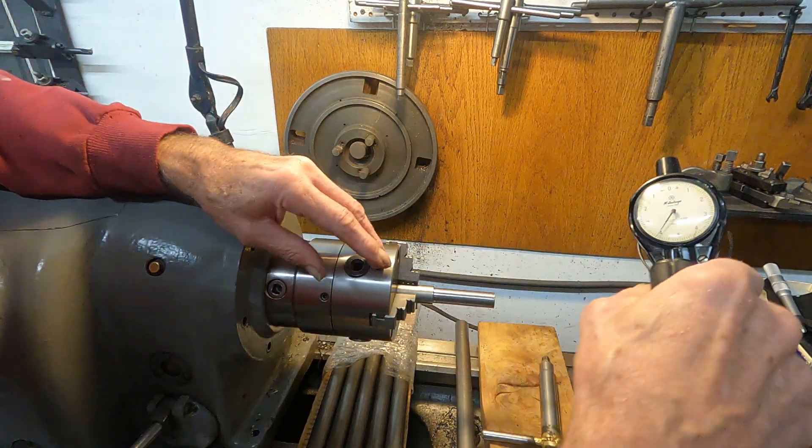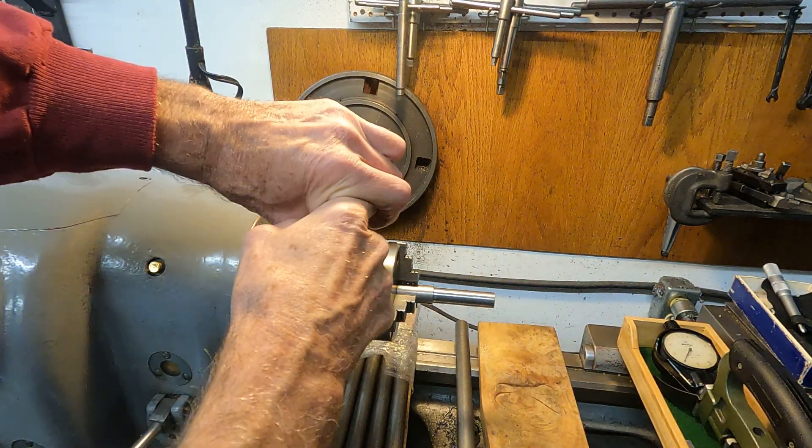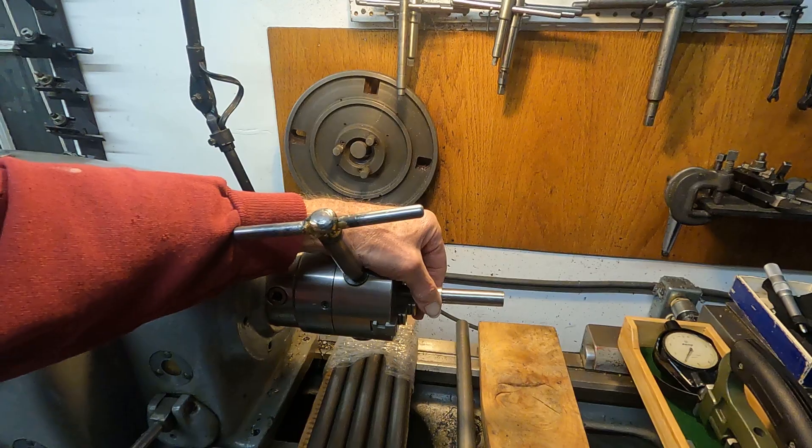Let's set this back and have a look at the other end, see where we're at there. I'm going to stop the video and I'll be back.